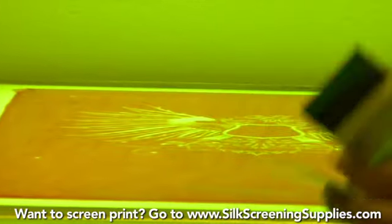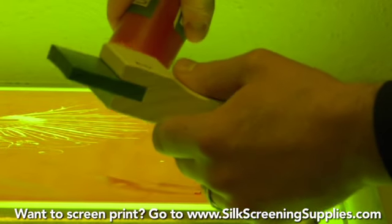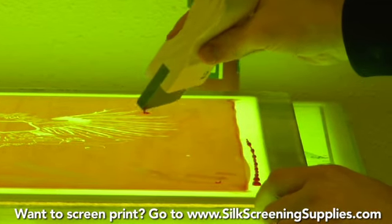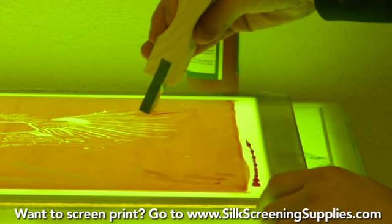I'll show it using a squeegee right now. You don't want to get too much Redcoat on the screen, because if you get too much it won't dry. So a big glob like this is actually bad.